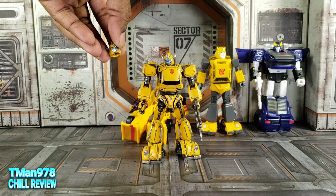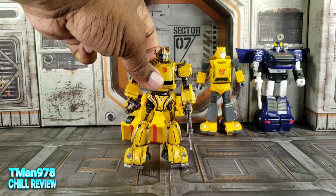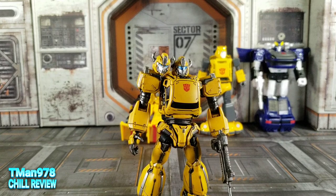I'm cool with both faces, but my friends tell me they like the battle mask better. I think they both look good, to be honest. There's an Optimus Prime coming out — in fact it might already be out — if I find the link I'll put it in the description as well. Anyway, thank you for watching. Until next time, T-Man 978 out of here.